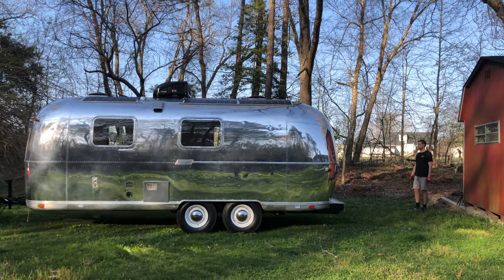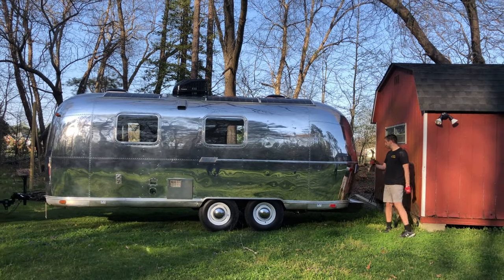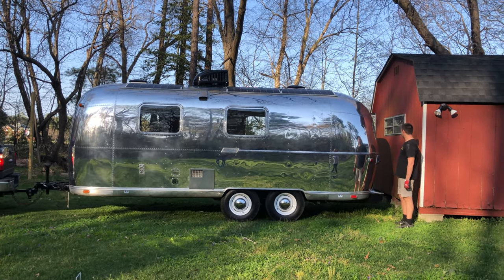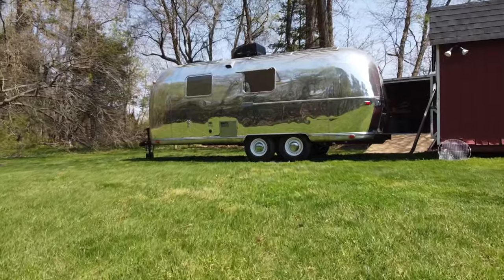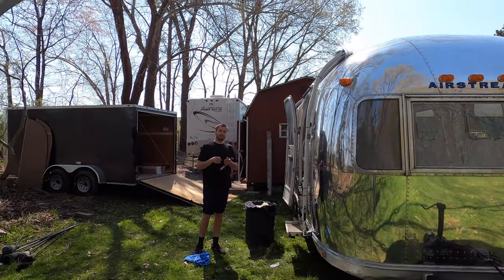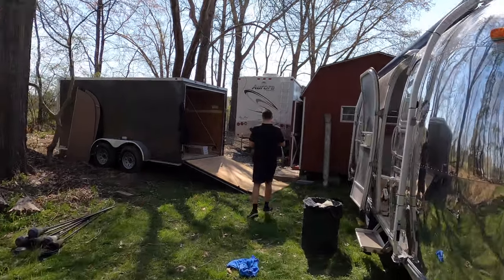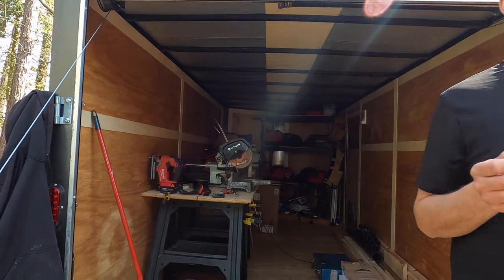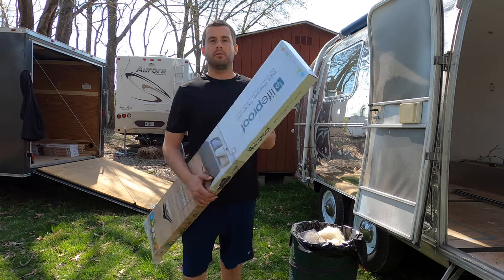We moved the Airstream to a different spot, one that has a little more space to work. So now we have this outdoor space — it's pretty sweet. And that is our new workshop. It's also mobile. Temporary workshop. We're doing our flooring today.